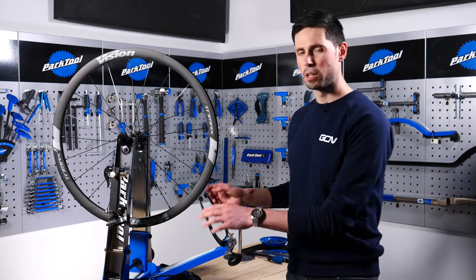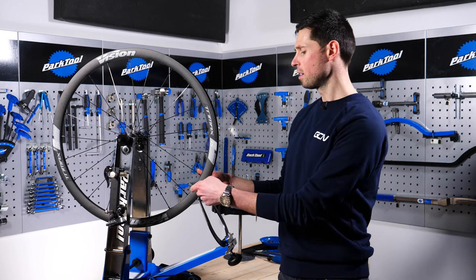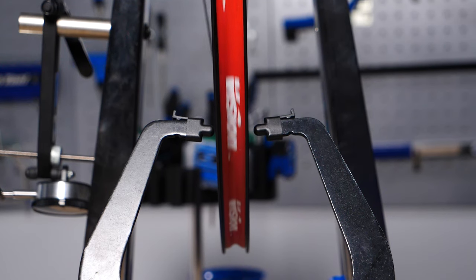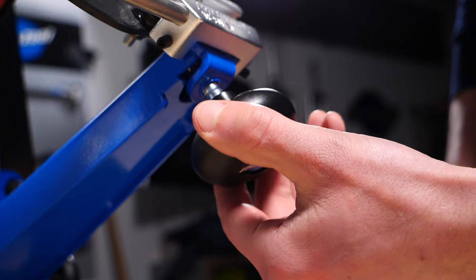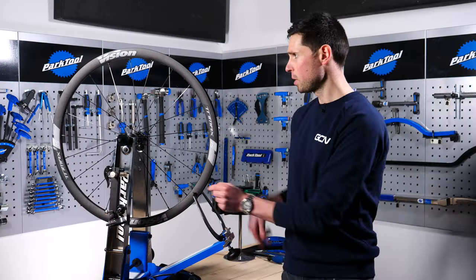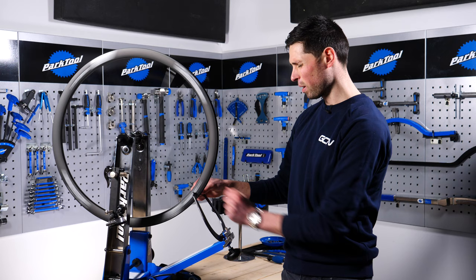One of the first steps is to set the truing stand correctly so we can accurately see where the wheel is buckled. We need to move the arm so it sits a little bit closer to the edge of the wheel rim, then adjust the calipers to come in nice and close to the rim surface so that when we spin the wheel, we can use them as reference points.